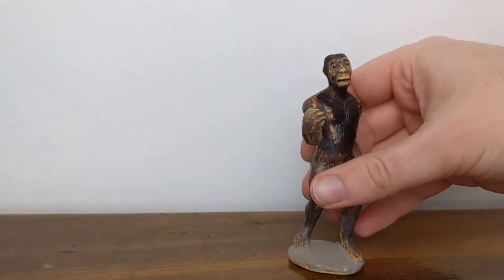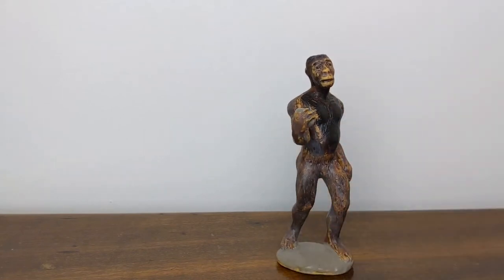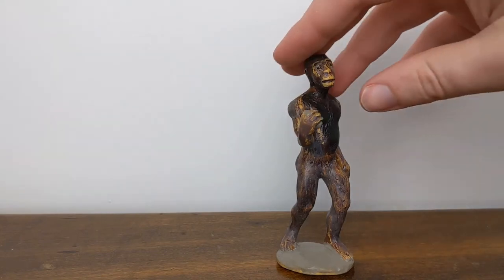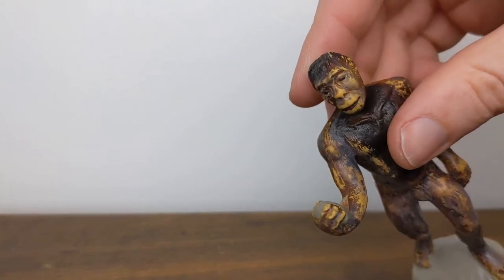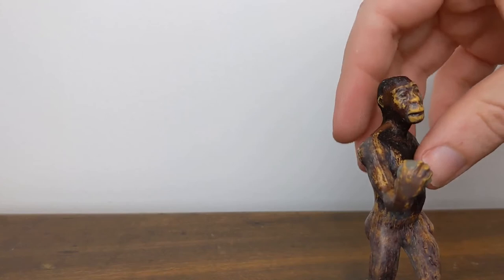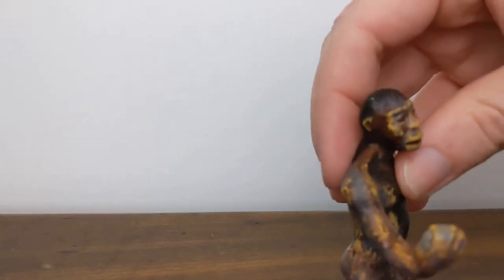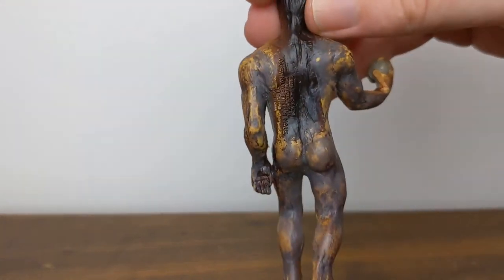This is probably, as far as I can tell from my research, the original Australopithecus male model with the original paint scheme. You can tell that it has that really dirty appearance to it, but rest assured this is not dirt. This was not left out in somebody's yard as far as I know. It actually just has a really kind of interesting, kind of weird, grimy-looking gray wash, which is most noticeable on the back.